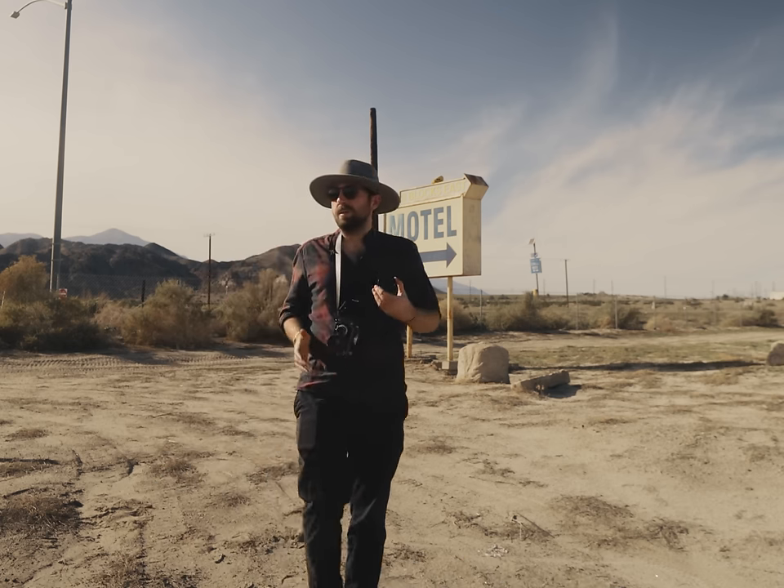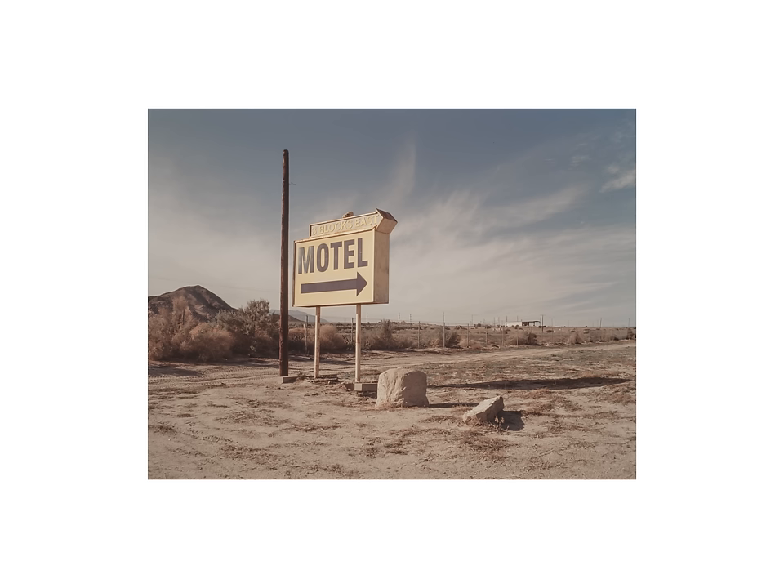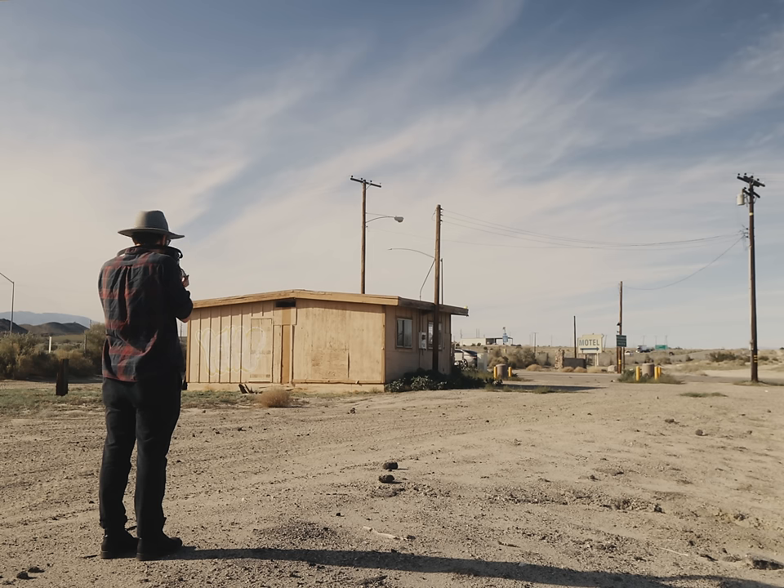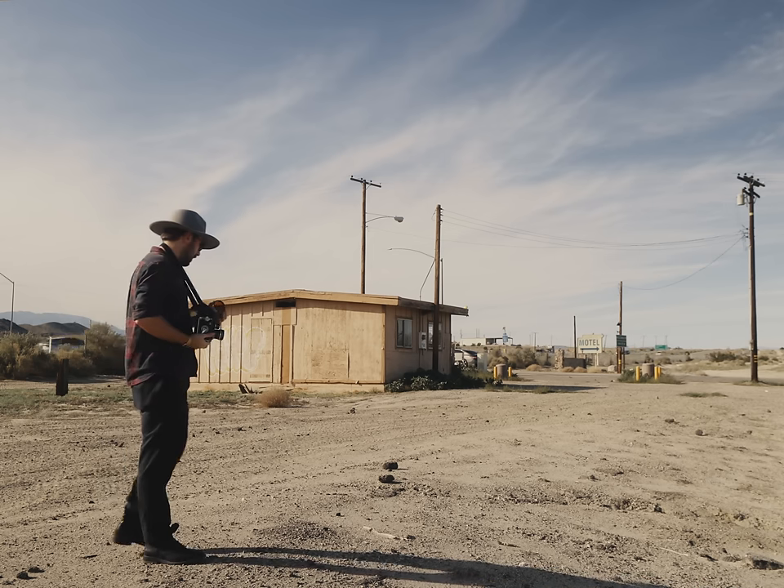Anyway, these photos are fine. This one is probably the best, but that really ain't saying a whole lot. I guess I'm happy overall that the resolution is better than 35mm — that was kind of the goal all along.